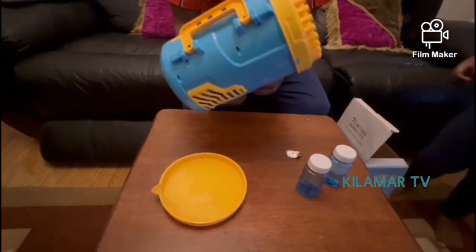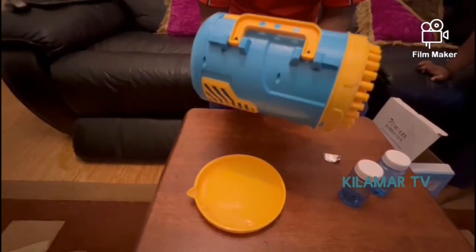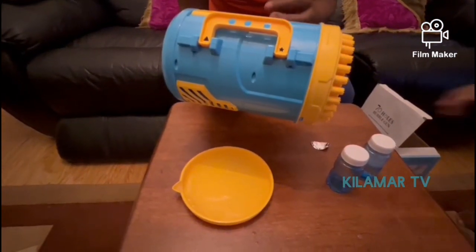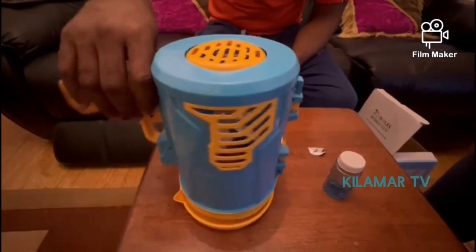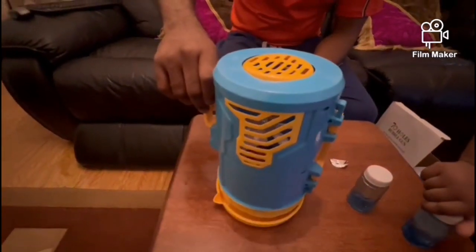With regards to charging — assuming you get yours and it's not charged — it comes with a micro USB cable. You can plug it in and charge for at least one hour. After charging, plug it in as I earlier demonstrated. That is it about our bubble machine — thank you for watching.